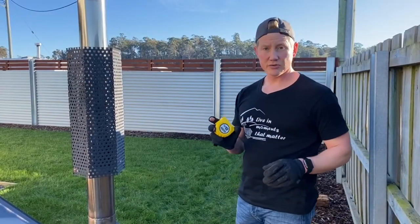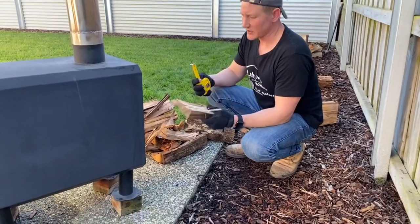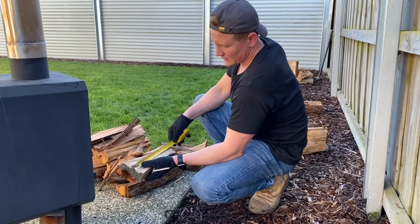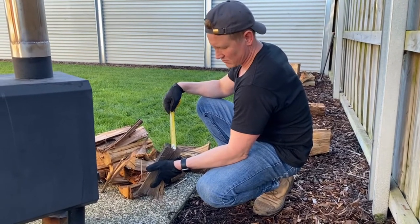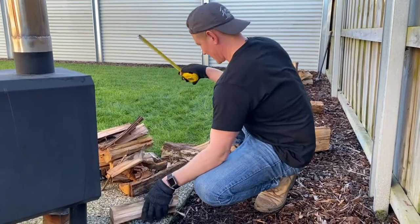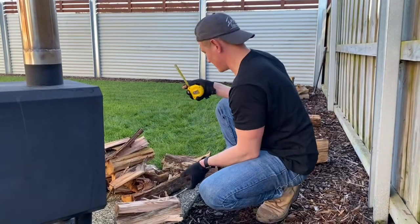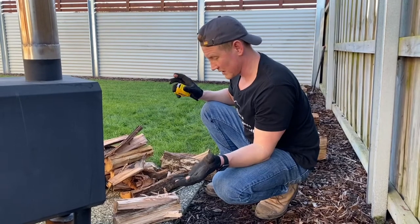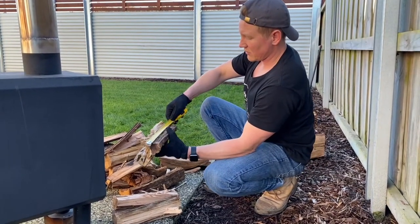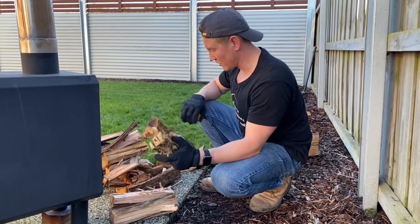I took a tape measure to measure the wood so you know exactly what size I'm using. I believe this is the perfect size — small enough to keep burning and maintaining a high fire. It's about 300mm in length and very thin, about 30mm. Something 50mm wide and 300mm long works well too. About 100mm is still good — a little bit larger, still about 300mm long. For larger pieces, something around 350mm long by 250 to 500mm is good. Having a combination of sizes works best.